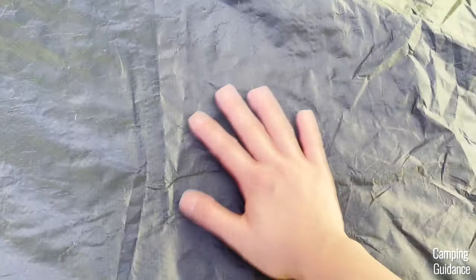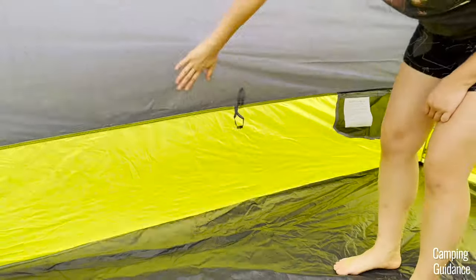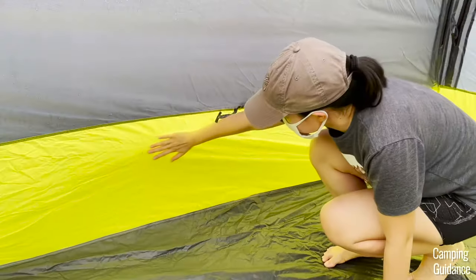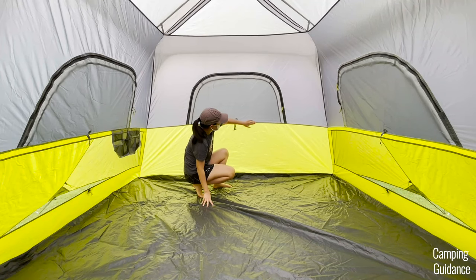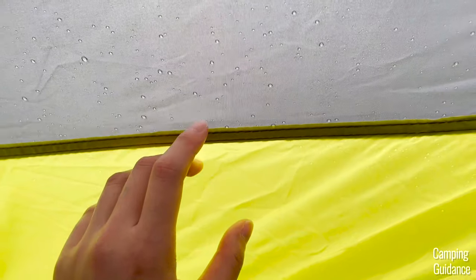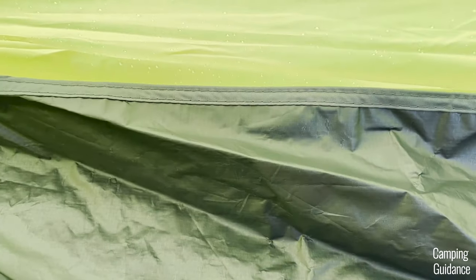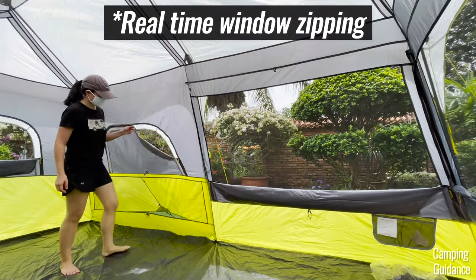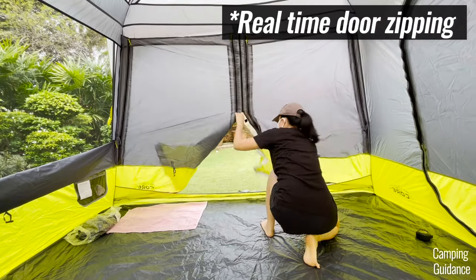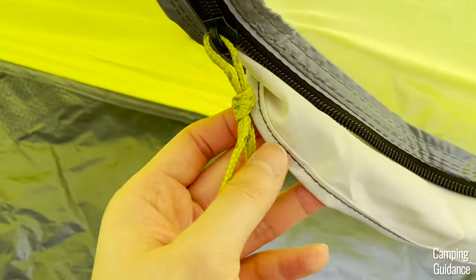The flooring of this Core 9-person instant cabin tent is made of polyethylene while the rest of the tent is made of 68D polyester. It has a hydrostatic head rating of 600 millimeters. After one hour of heavy rain, the top gray fabric was still dry, though the yellow fabric at the bottom was slightly damp because it was exposed to a lot more rainfall. Most of the important seams inside the tent have been seam taped, like the middle seam between the gray and green fabric. However, the green fabric to flooring seam isn't taped and is inverted instead, which is why that was leaking. The seams are generally good quality, double stitched and consistent, and I found only a couple of loose threads. The mesh is decent quality and the zippers are also decent quality with all the window zippers being catch-free.